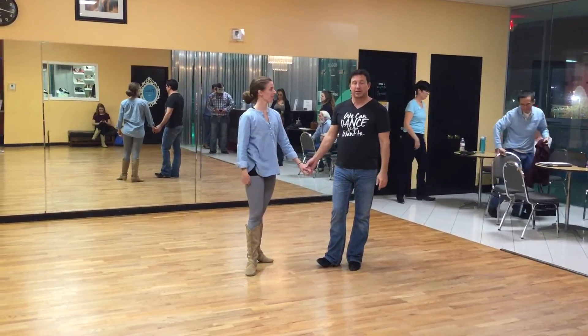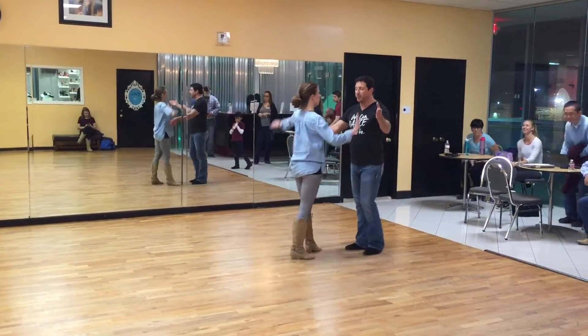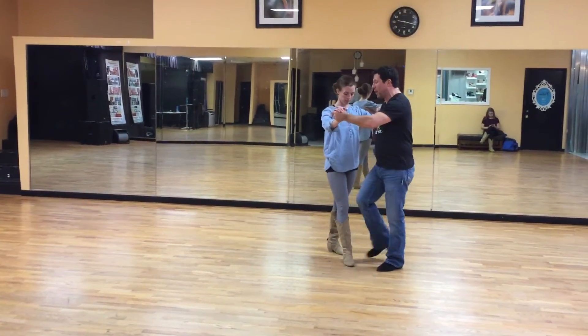Allison's going to help me out with the beginner class recap on January 23rd. So here's what we did: we went quick, quick, slow — one — passing our feet, quick, quick, slow, stepping between the lady's feet without really trying to go around so much.